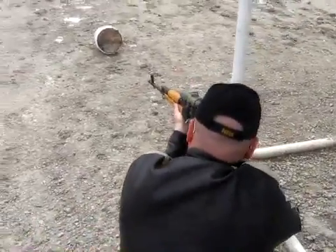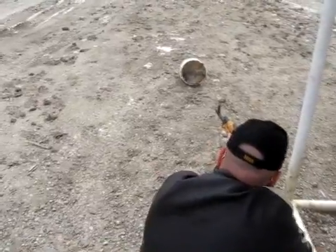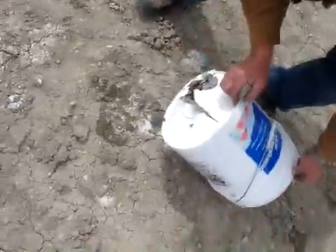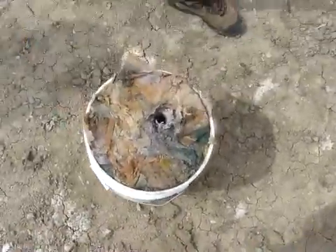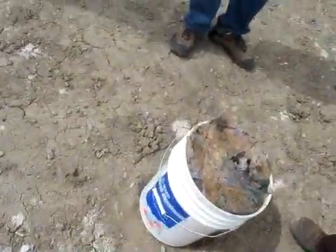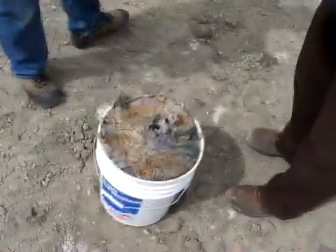This is a PSL in 7.62x54R. Holy cow — all the way through and through. It looks like the bullet had maybe some expansion or something going on. I wish we could find it. But about the same as the .308, really.